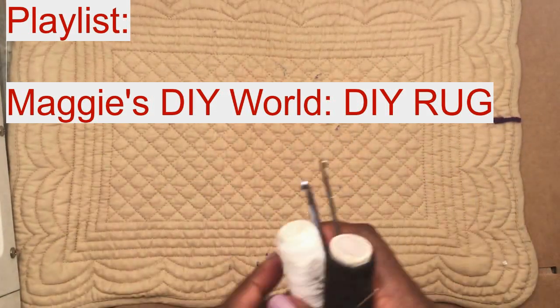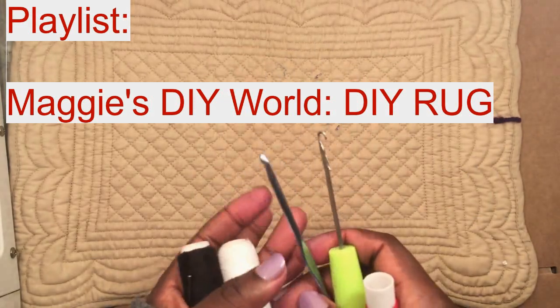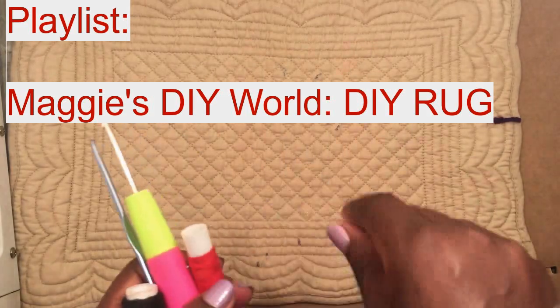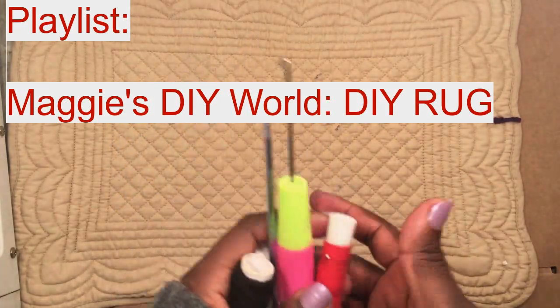Watch this playlist if you want to see how you can make your fluffy rug, your mat, your DIY rug — whatever you call it. Watch this playlist to see how you can make whatever you want.